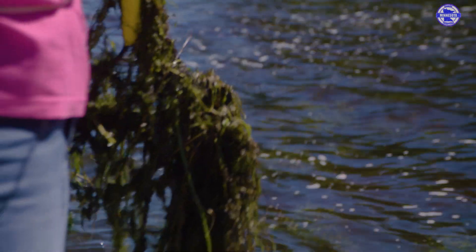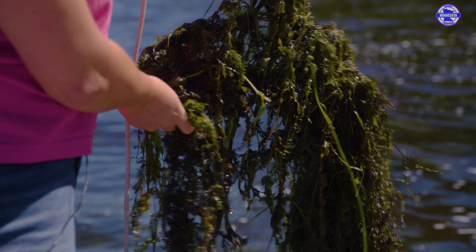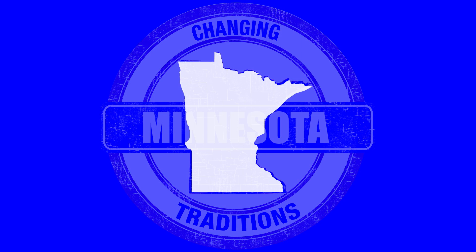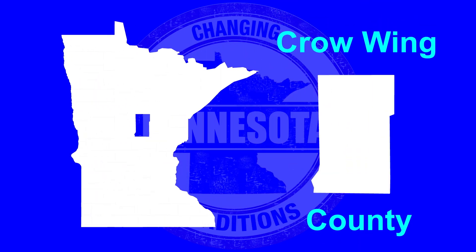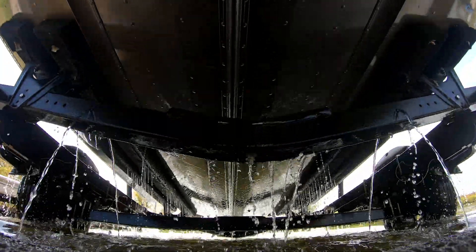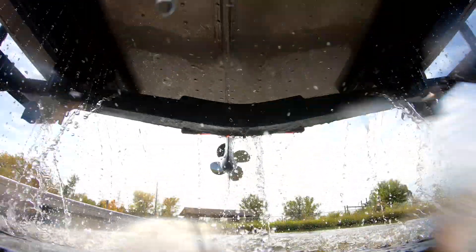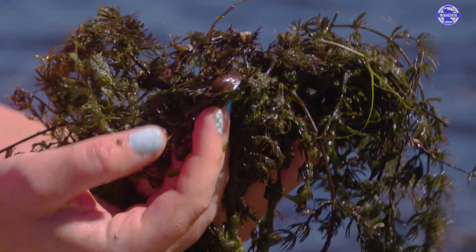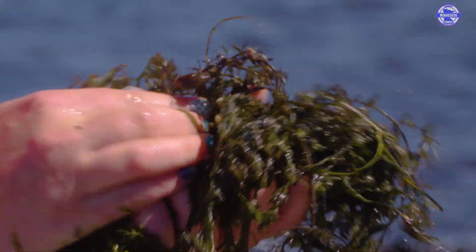Now look at that sample — you might think, oh man, look at all that vegetation. But just by looking at it, it's all native vegetation, and that is great to keep our water quality of our lakes. Crow Wing County is searching all 44 of our accesses in the summer to identify any new invasive species. Zebra mussels don't only attach to your boats and trailers, but they also attach to aquatic vegetation, and that's why it's really important that we take the weeds off.